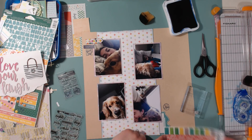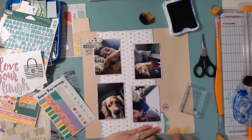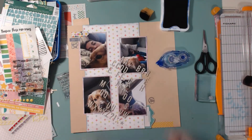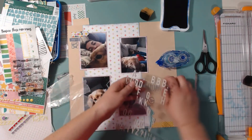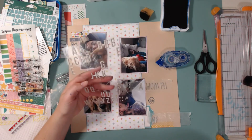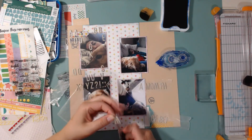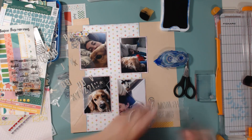Here I'm using two of the stamp sets, and then some of the washi tape that came in one of the add-on kits. The stamp set at the top says 'good stuff,' and there was a printable from the main kit that said 'not,' so I put that above the stamp set — now it reads 'not good stuff.' I knew immediately my title was going to be 'a month of sickness.'